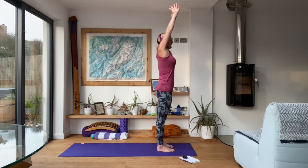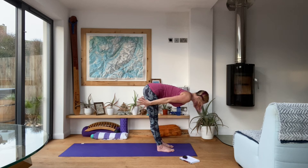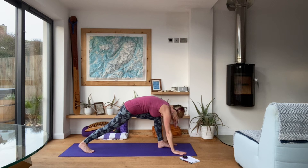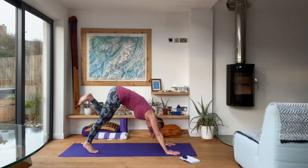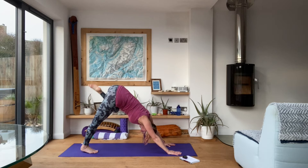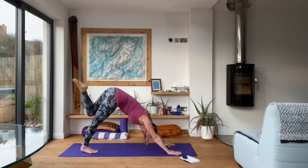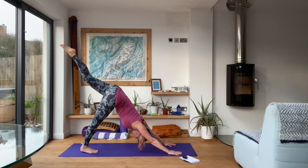Inhale up, exhale folding forwards with a nice big bend in the knees. Inhale halfway lift, reach those hands back, exhale fold. Right leg this time — take it back, hands down on the mat. Take the left leg all the way through and up, reaching those toes up towards the sky.